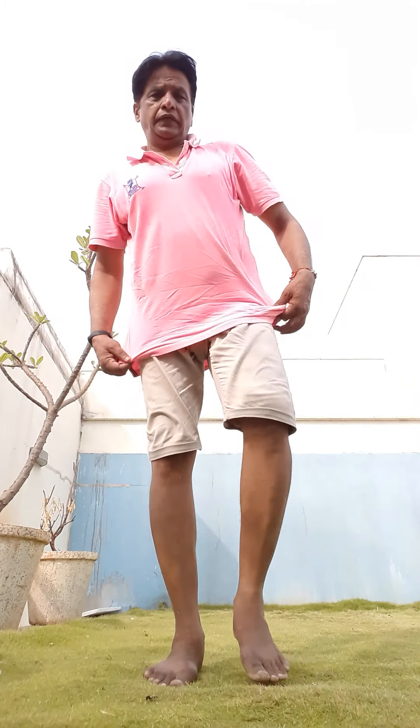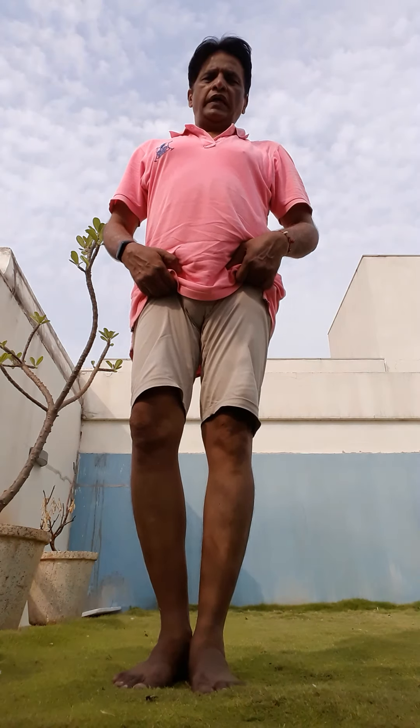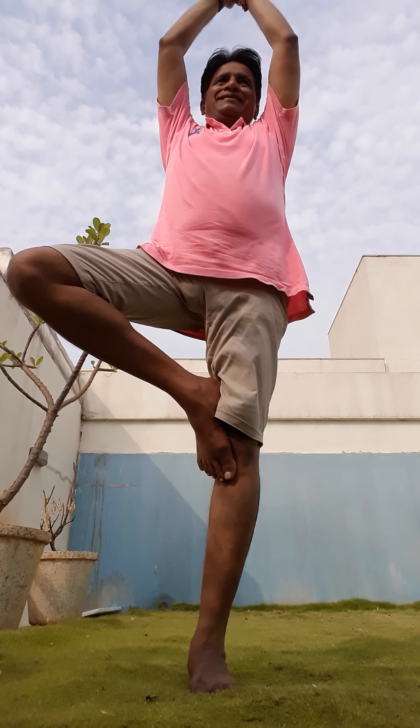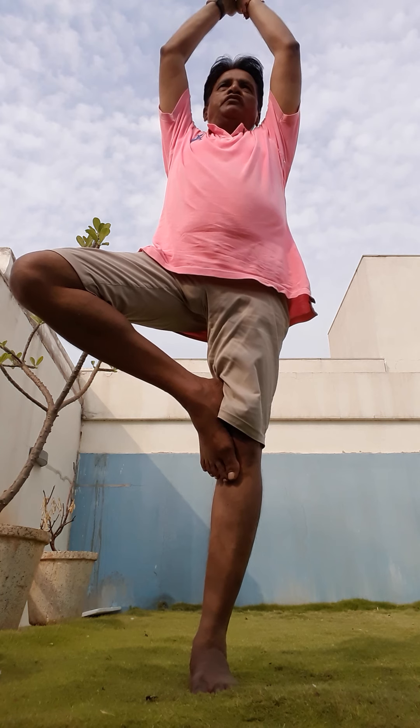I followed these stretching exercises with Vrikshasana. You just need to stand erect and alternatively stand on one foot like this, make a Namaskar Mudra, look straight in front of you, concentrate, and count from 1 to 50.